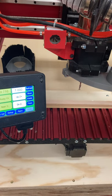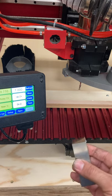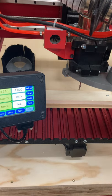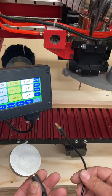Hi guys, Mr. Dobrens here. The last video showed you how to use the 1-2-3 block to manually find the Z offset for the bit. This video is going to show you how to use the touch plate to do it.